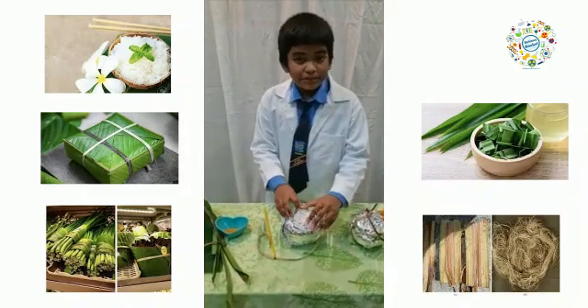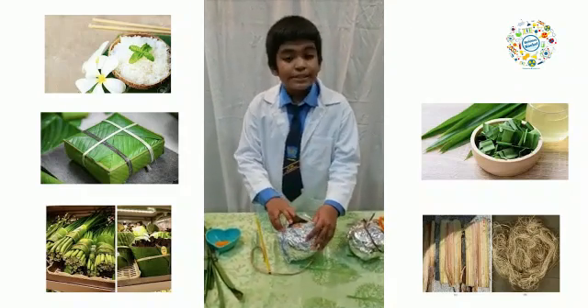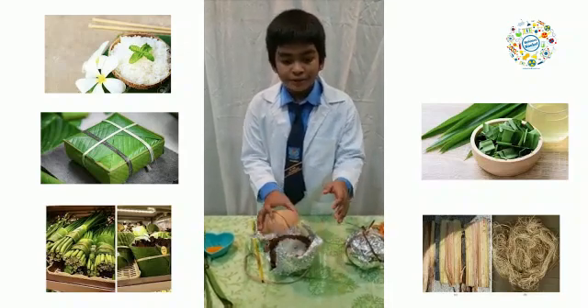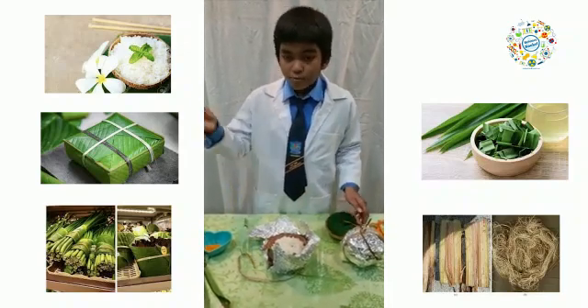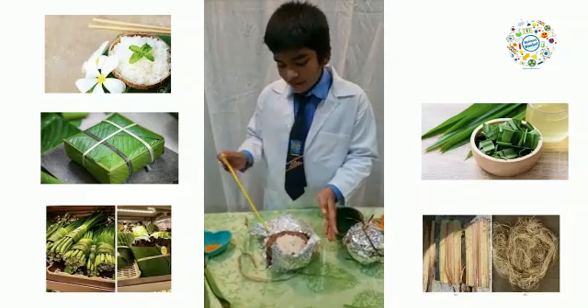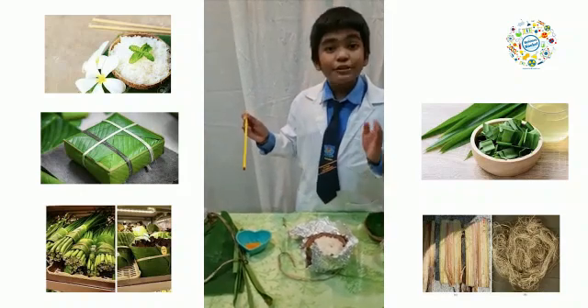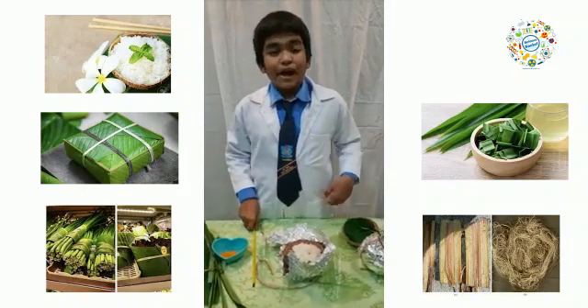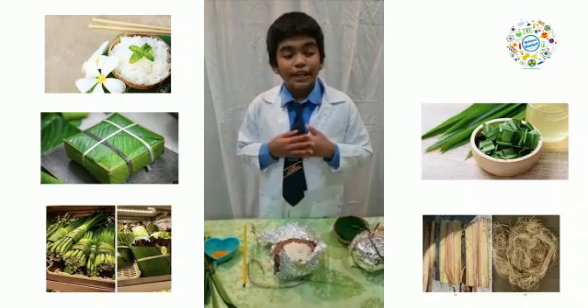I put the rice in 30 minutes ago. 30 minutes ago, the rice temperature was 50 degrees Celsius. Now I am going to take the temperature of the rice with this thermometer. The temperature of the rice is 55 degrees Celsius. I hope you enjoy my presentation. Thank you.